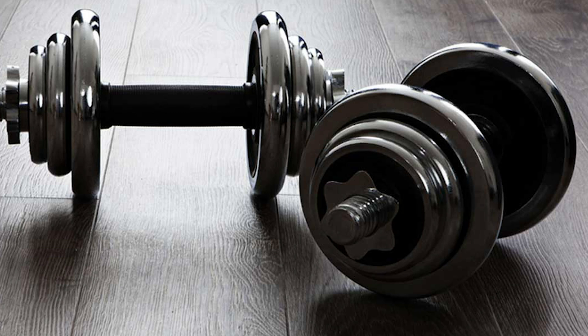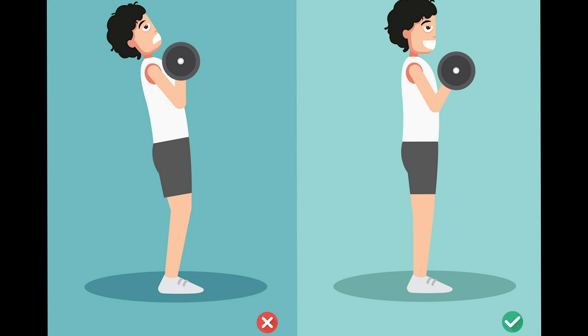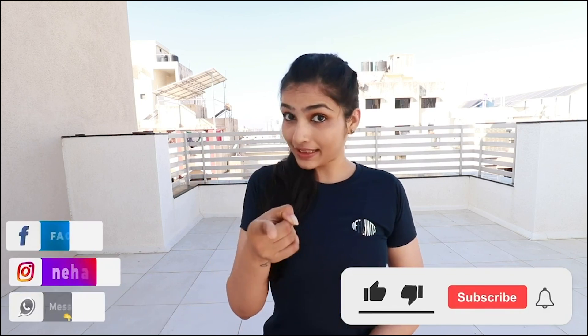When you are doing dumbbells slowly as a beginner, it is also possible to maintain correct posture.